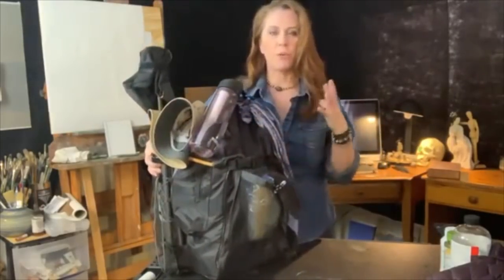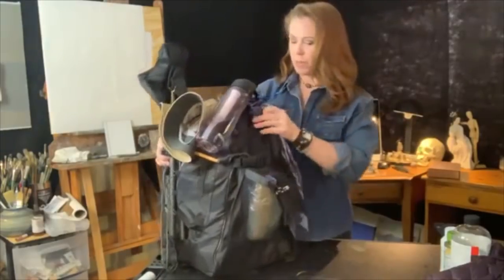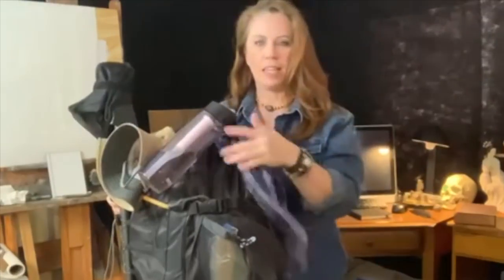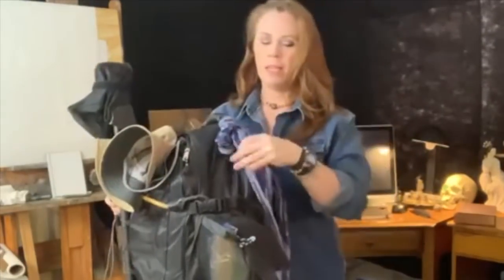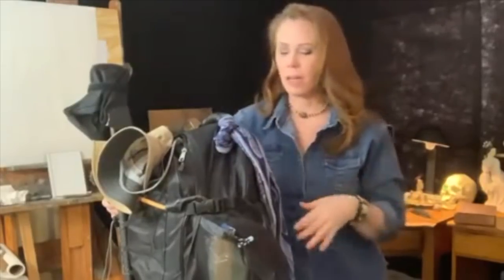I'm going to take everything out of here one thing at a time and explain everything you need. Starting with the trappings, I have a bandana here. This bandana I've found very useful when I've been in intense heat - I can get this wet and tie it around my neck and it instantly cools me off. You never know when you might need it.